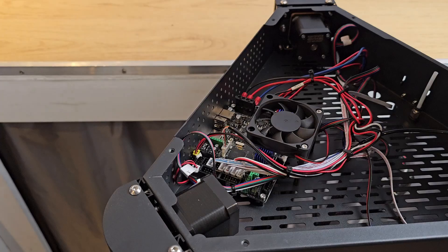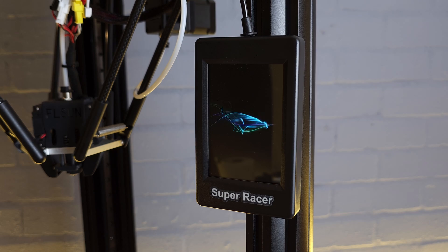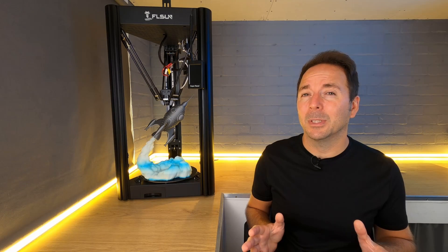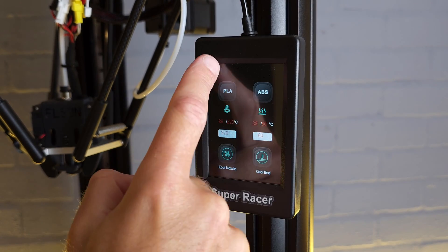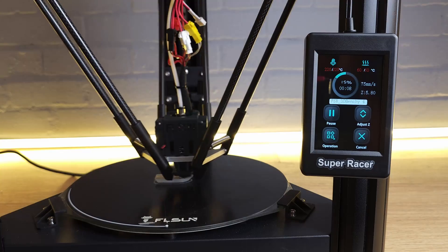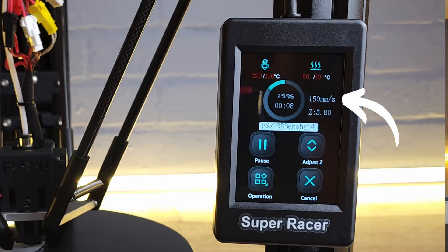The SuperRacer has a 32-bit mainboard running the very common Marlin firmware. It also has a capacitive touchscreen which makes interacting with your 3D printer much more enjoyable — every touch registers and there's a very simple clear display of what's going on at any time. You're even shown a live readout of the print speed, which I haven't seen anywhere else on a Marlin 3D printer.